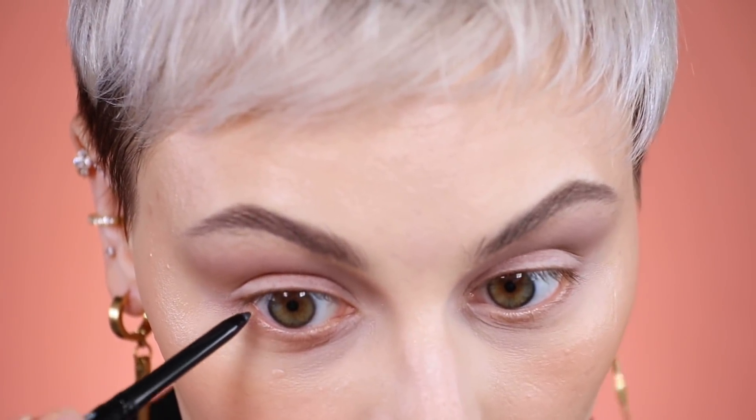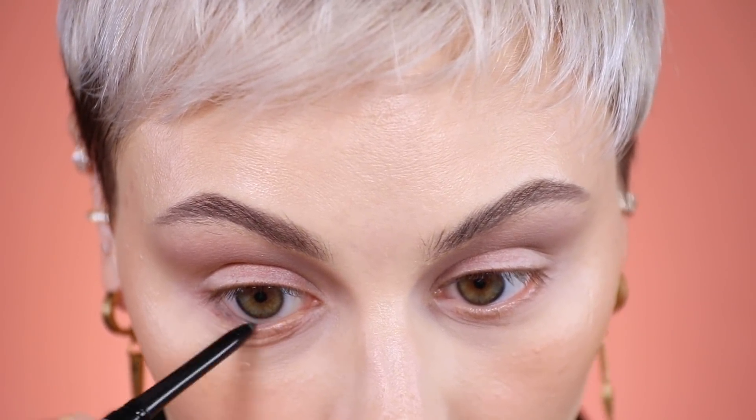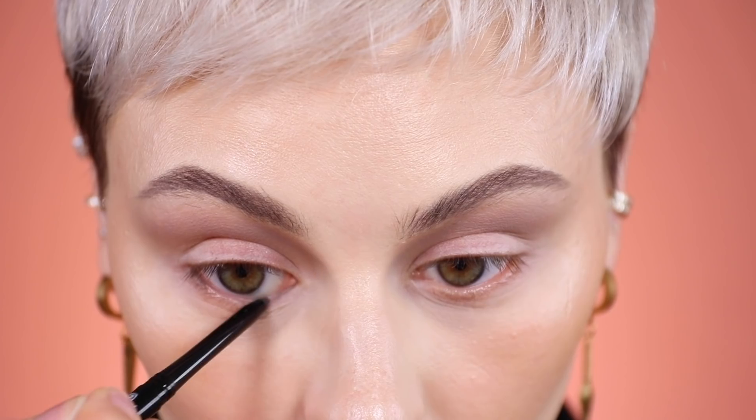For my lower lash line I'm going to stick with a cool-toned gray. This is from Revlon — the Colorstay crayon in charcoal, so it's just a gray eyeliner. I'm going to place this in my waterline and drag it a little bit onto my lower lash line.